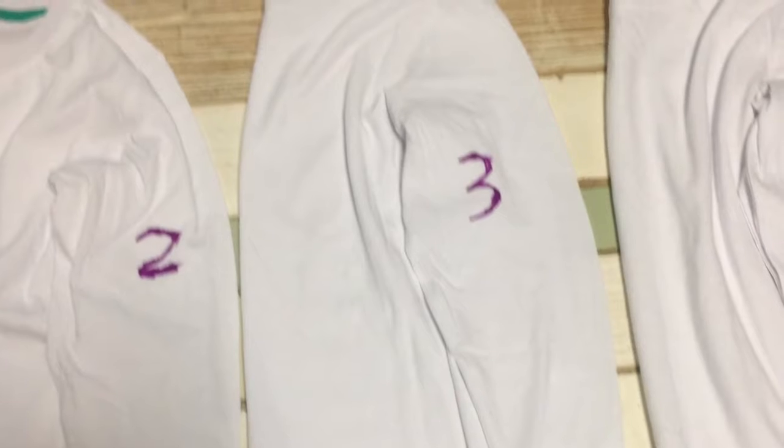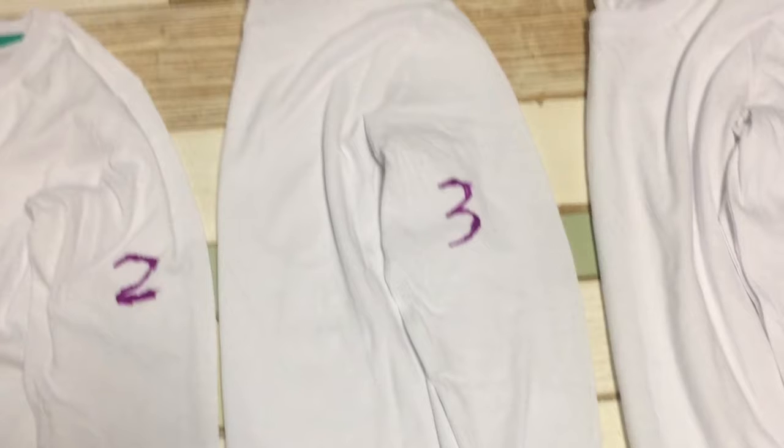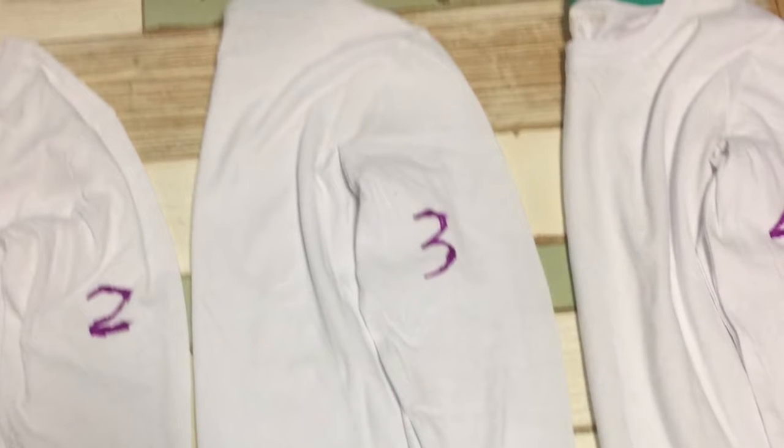After washing the first t-shirt, I used the exact same process to wash the other two, making sure that it was a fair test. The only variable that I changed was the washing detergent.